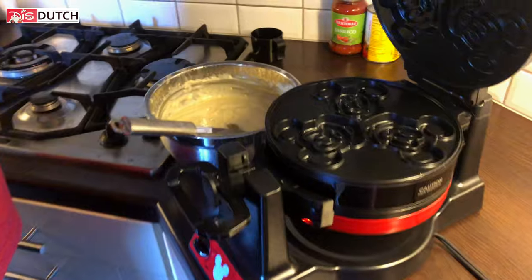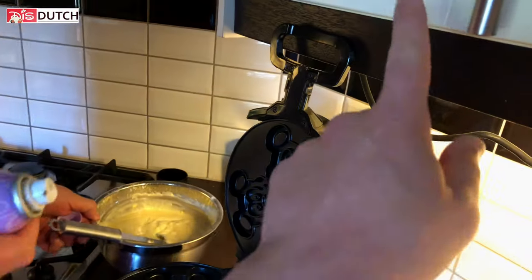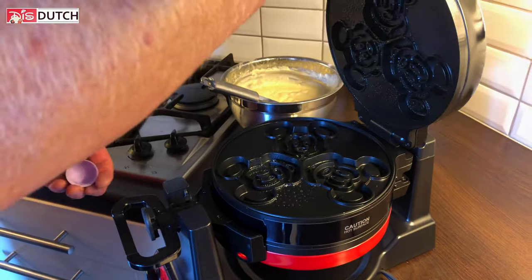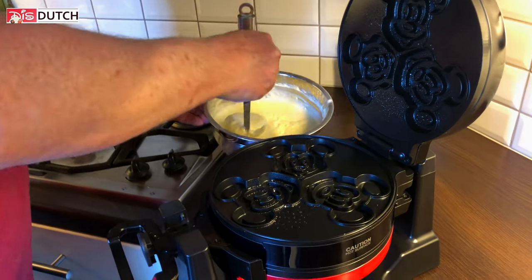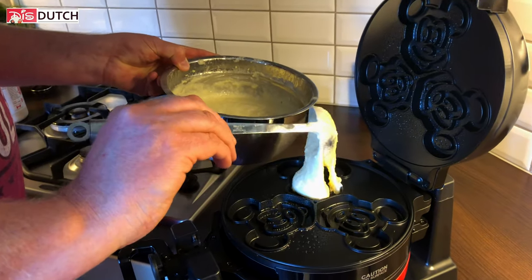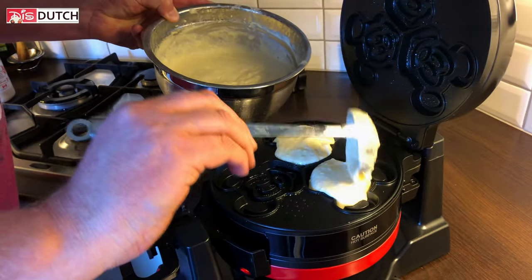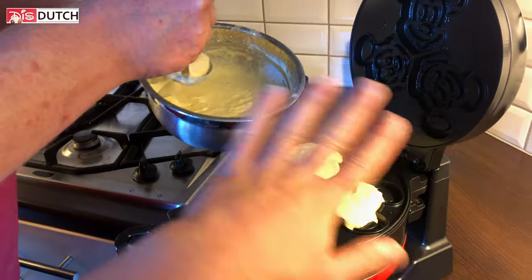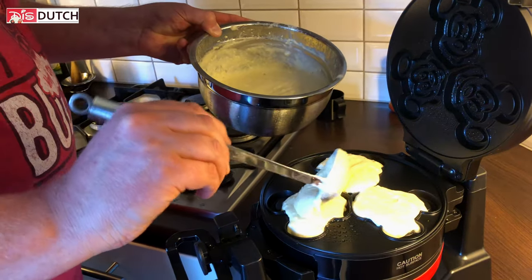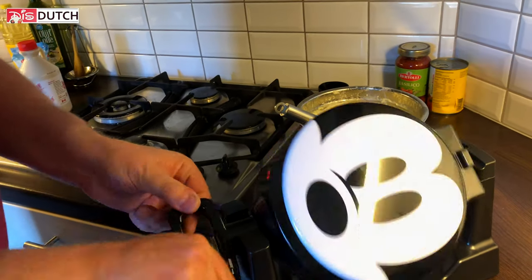What are we going to do first? Let's open it. Our counter is a little bit too small because of this. Let's put some non-stick spray on there on both sides. Then pour the batter in — I think what you can do is just put it in there and once you close it, it will spread itself. But we need to know how much to put in there — I think this is too much.